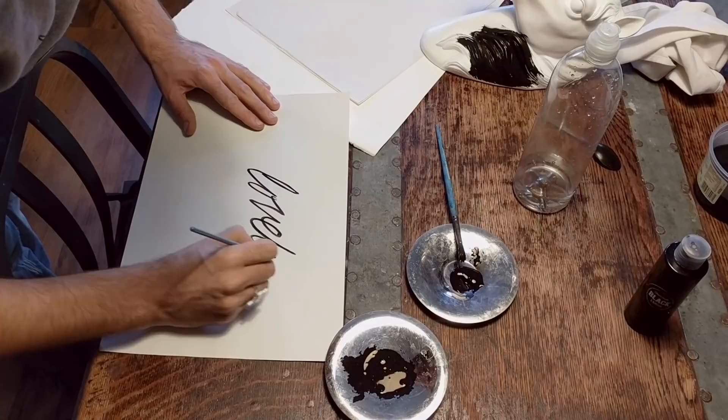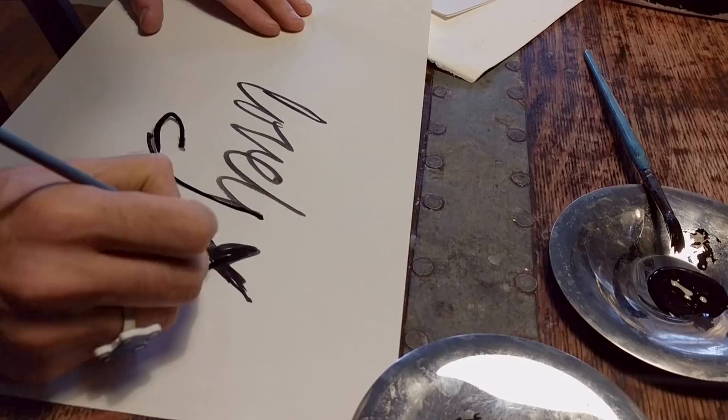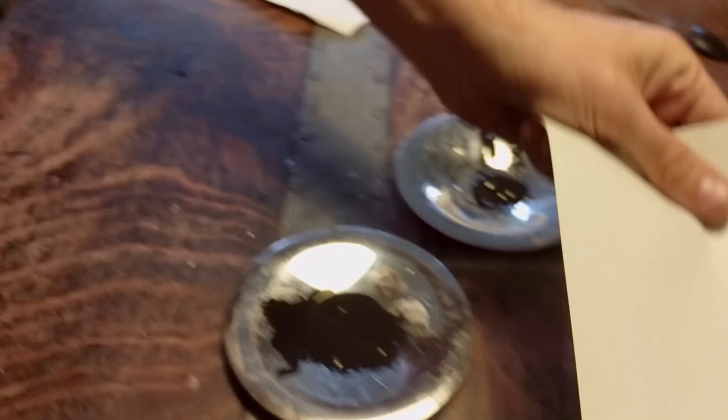It really flows nicely and this is going to be good for any of your comic book illustration type work, anything like that. There's no reason at all why you can't fill up an ink pen or a brush pen with this.